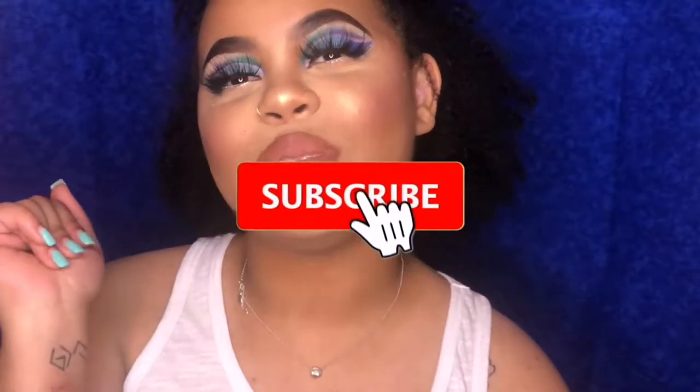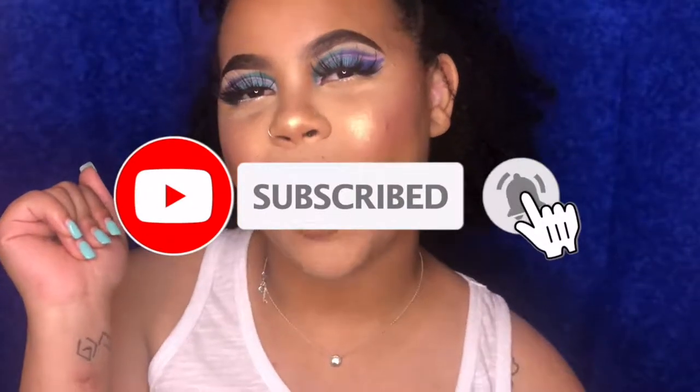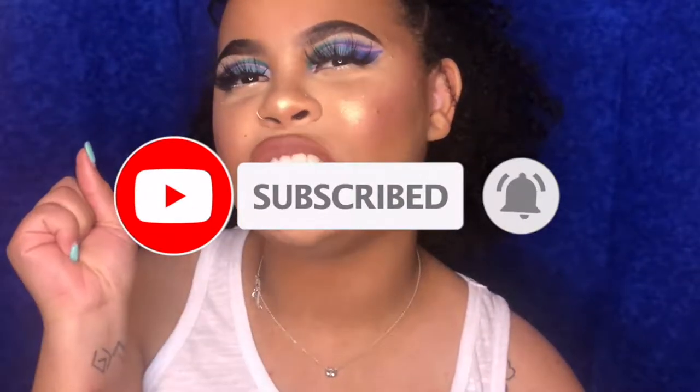Before we get into the video, make sure you're subscribed to my channel. Don't be watching and not subscribed — that's shady. It's free, so do it. Thank you. Okay, let's get into the video.